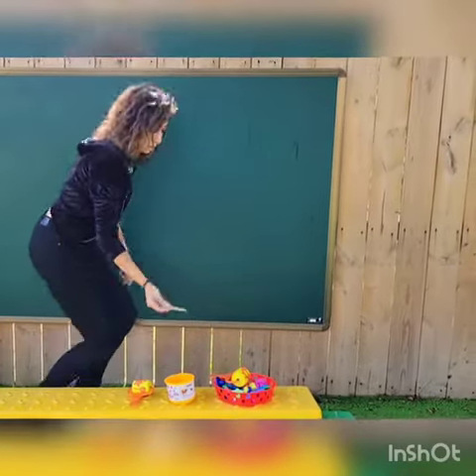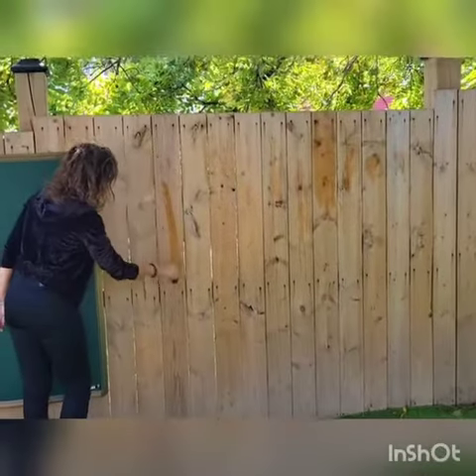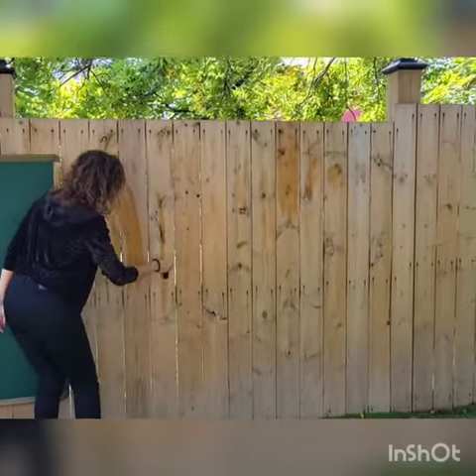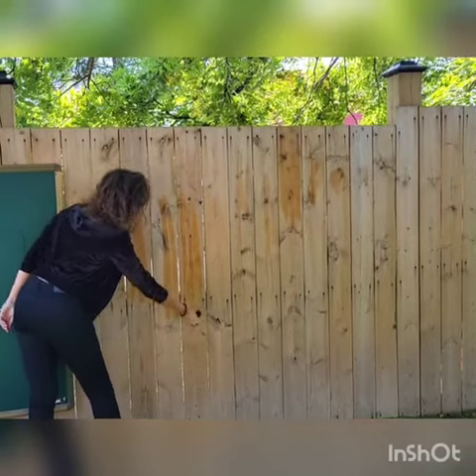You can start giving the children brushes and have them paint the fence with water — that's cool, huh? No mess! And also sensory art and science as it gets dry by the sun.